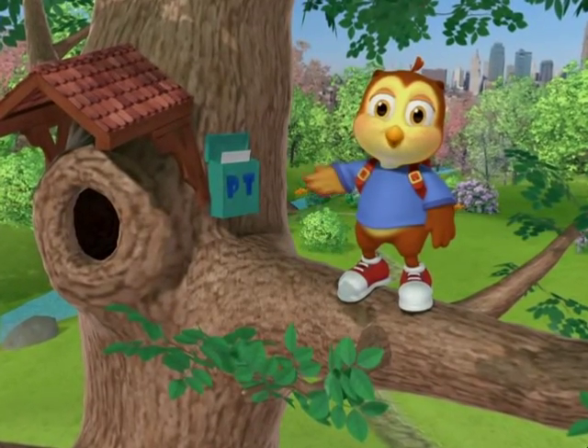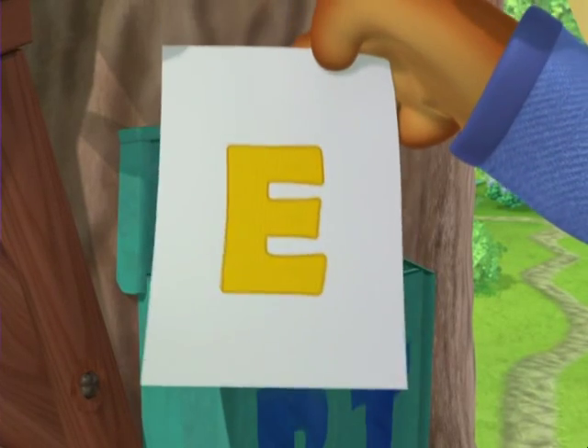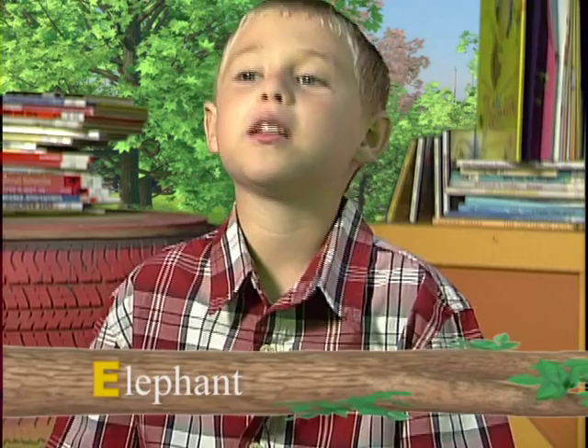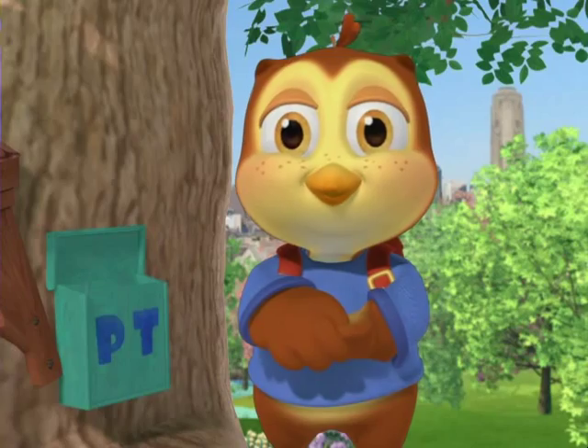Let's check the mailbox and learn the letter of the week. It's E! Let's check out some words that begin with E. Elephant. Egg. Elevator. Those were some great words.